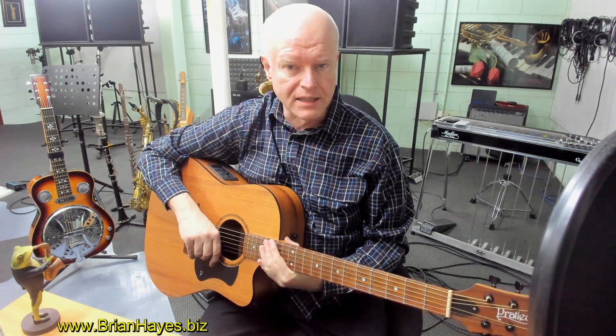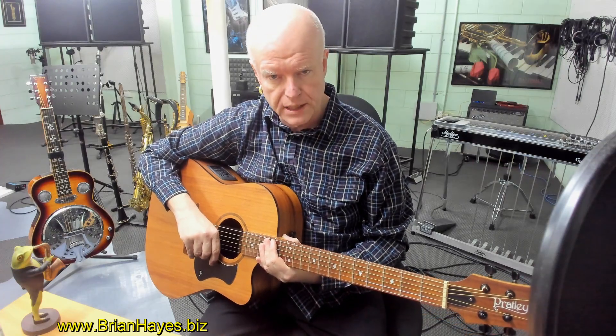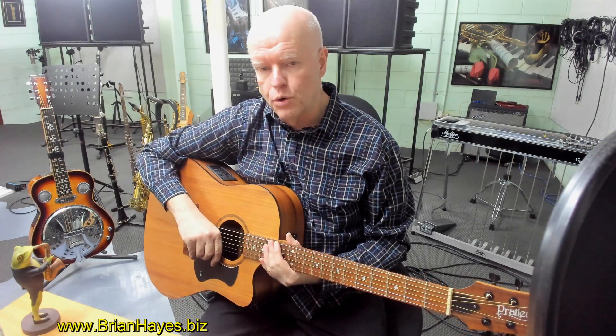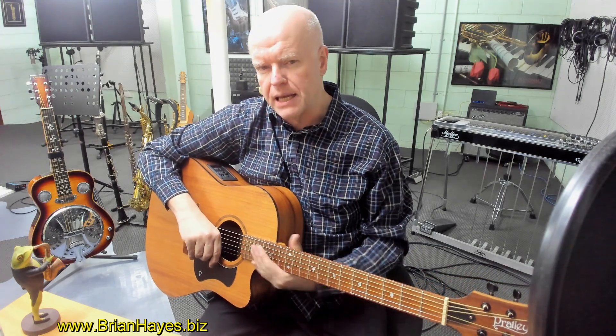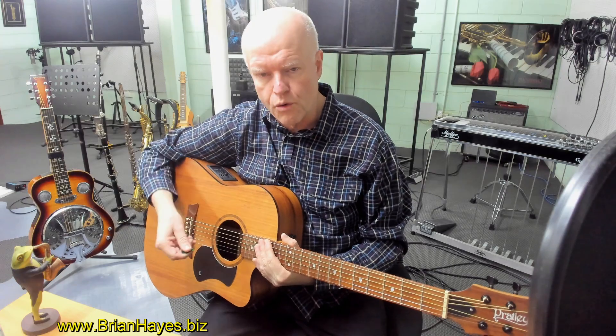Hi everyone, this is Brian Hayes and welcome to part 13 in our series on cool chord progressions for the guitar. Today we're going to look at a progression based in the key of A minor. I'm going to play it in a Chet Atkins boom chick style on the right hand.